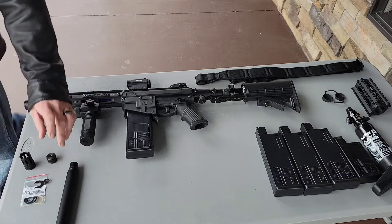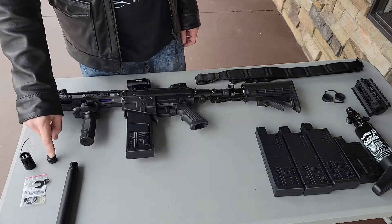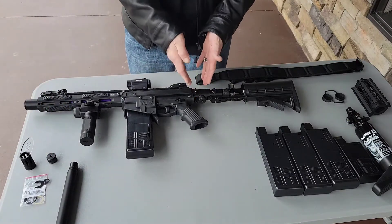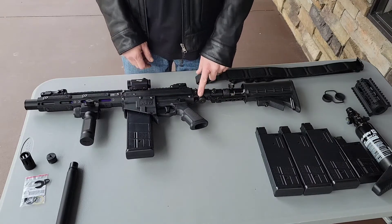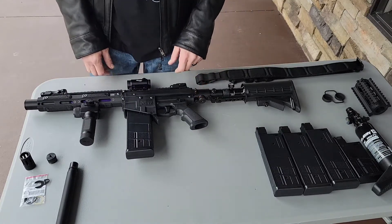There's an extra regulator cap included — you shouldn't need this because you shouldn't touch this. This is where it needs to be. I would never ever try to turn this up anymore, absolutely not.